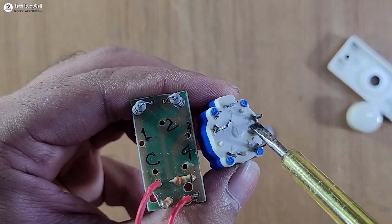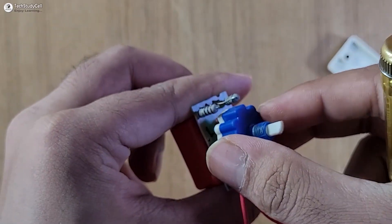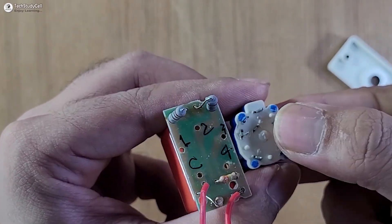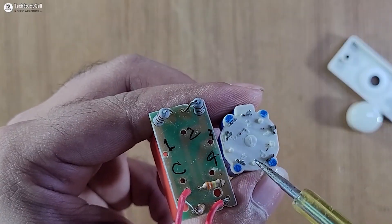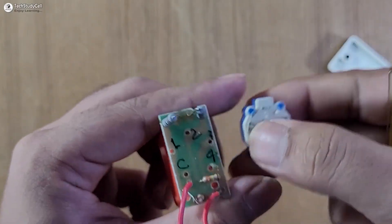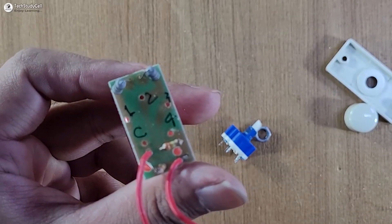Looking carefully at the top, here is step two — so I marked it two. Then this is step one — I marked it one. The selector switch was placed in this manner: this is step one, this is step three, and this is step four. After marking all the steps, we can connect this PCB with the relay module as per the circuit.